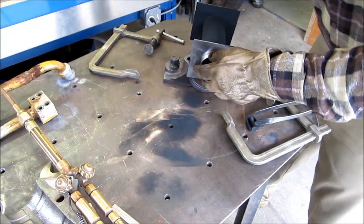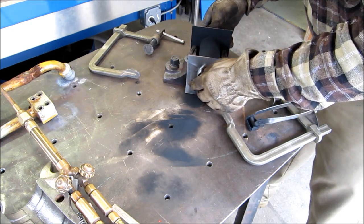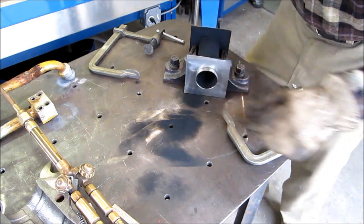Now we're going to get this set on here. Now we're going to go to the thermostat.